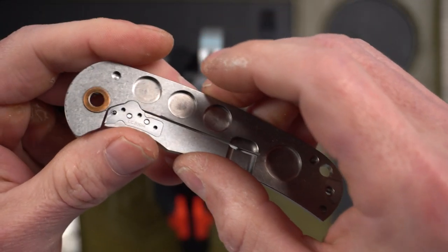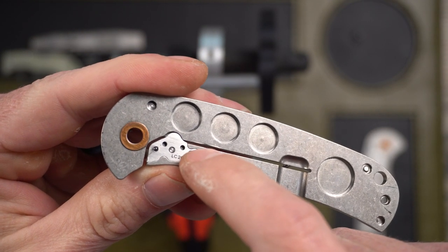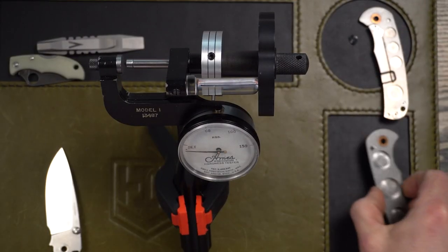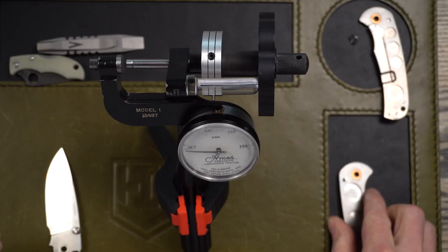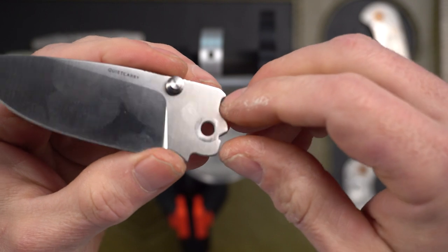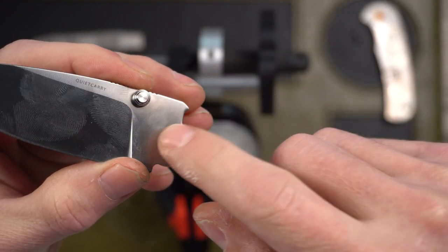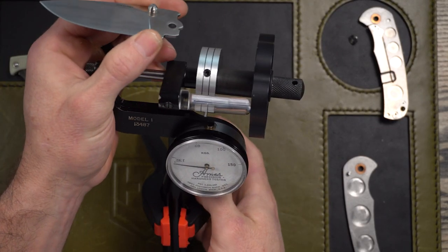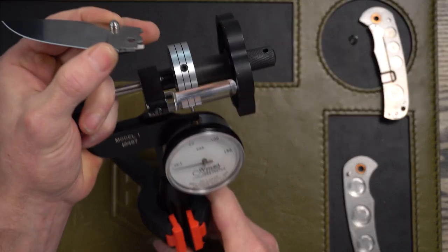Let's take a minute and Rockwell test the blade. While I've got this apart, I'll show you a little bit about the inside. The lockbar insert has the steel labeled on it — it's just kind of cool. There are some speed holes milled into it as well. Vanax is not a high hardness steel — I think it can get up to about 61 max. I'm going to guess this one is probably in the 58 to 59 territory.